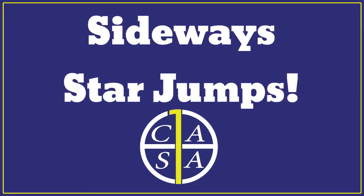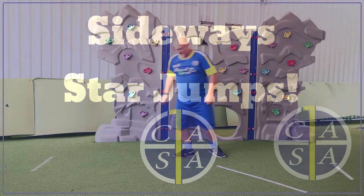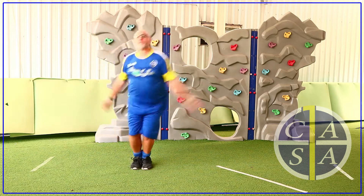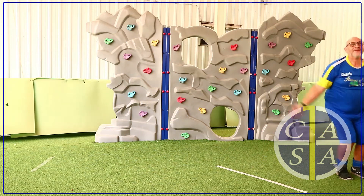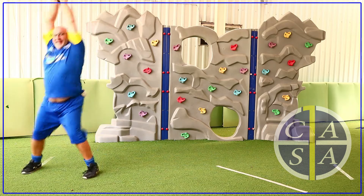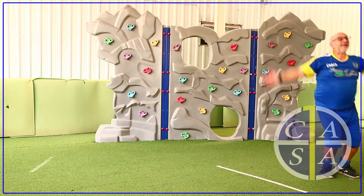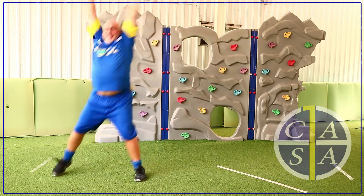We are now going to be standing up and we're going to do a jump sideways like a starfish, going side to side — arms up, clapping your hands above your head, legs apart, and then together as we move from side to side as fast as you can.